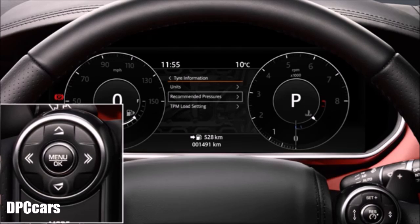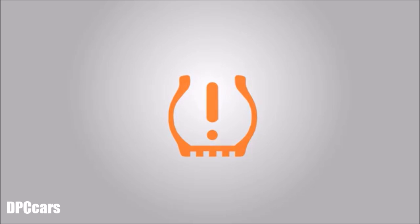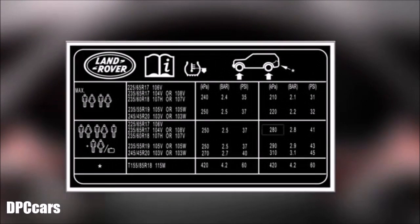To change the load setting, if available, select TPM load setting. The full-size spare wheel pressure is not displayed, but a low pressure warning will display if the pressure has gone below the warning level. Inflate the spare wheel to the highest pressure shown on the message centre or label to clear the low pressure warning.